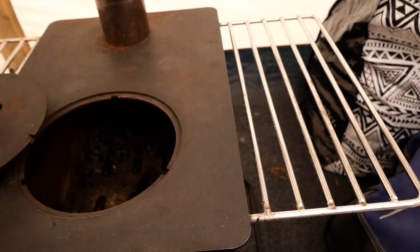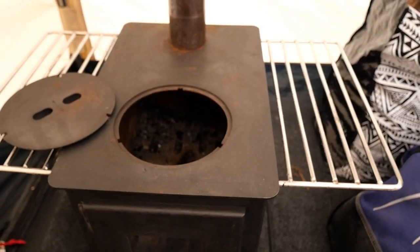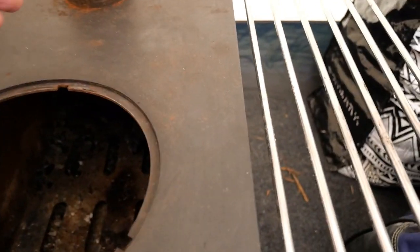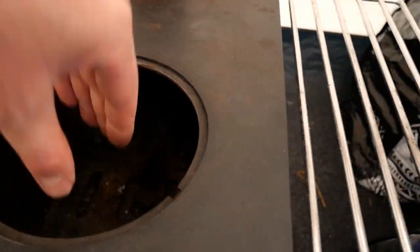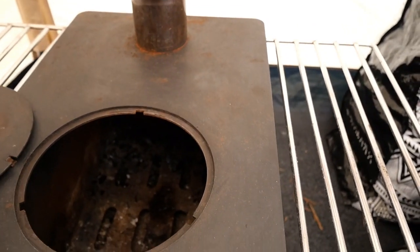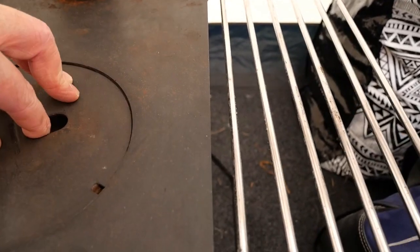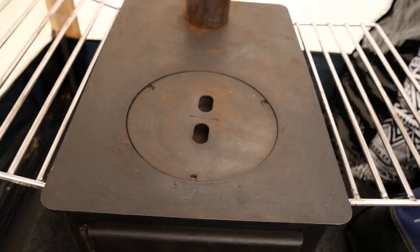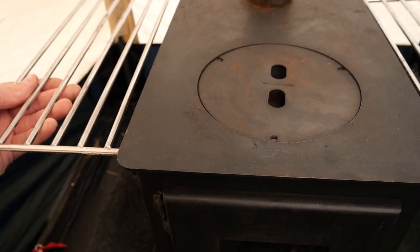If you are cooking, a good tip is to feed the fire from the top hole and not from the front. From experience, if you feed it through the front when you're cooking, you're throwing the logs right to the back and the flames just go up the flue. When cooking you want the flames to come up straight underneath the pot, so lift up your pot, put the next log in here, then carry on cooking. That's just a little tip. It fits back on with a twist and locks.